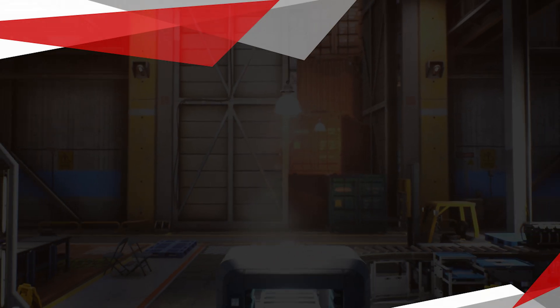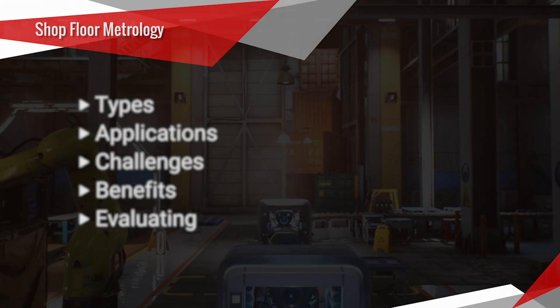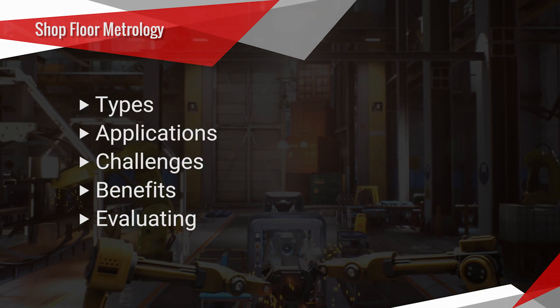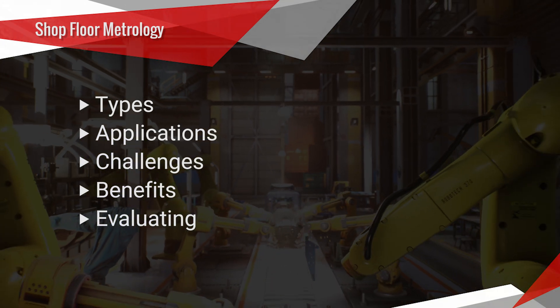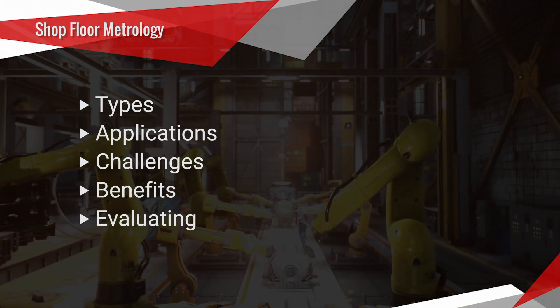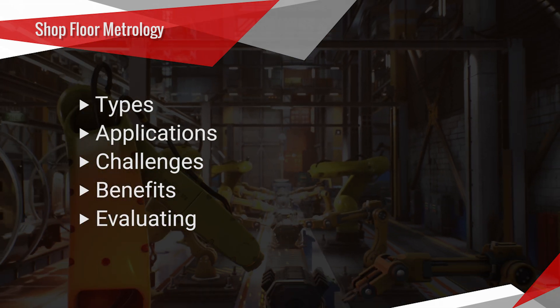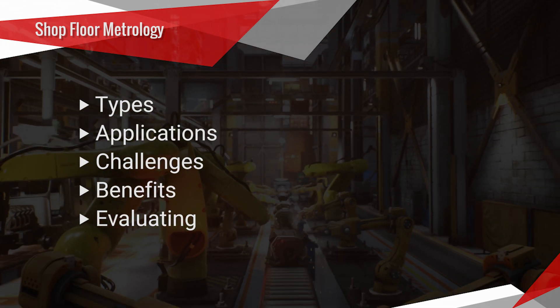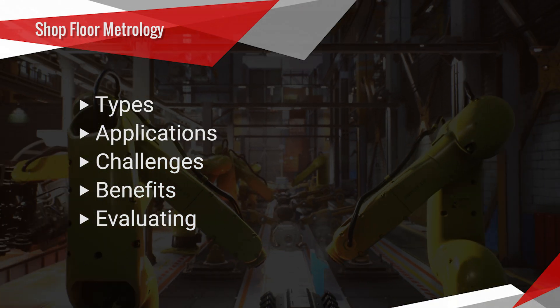Specifically, we're going to talk about the different types of shop floor metrology, the applications it is used for, some of the challenges with shop floor metrology, the real benefits of using shop floor metrology, and finally, choosing or evaluating a system and which one is right for you.